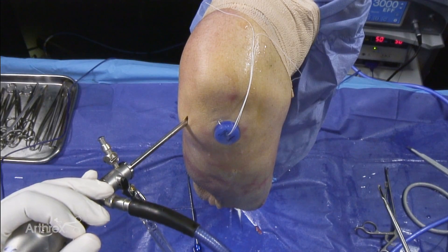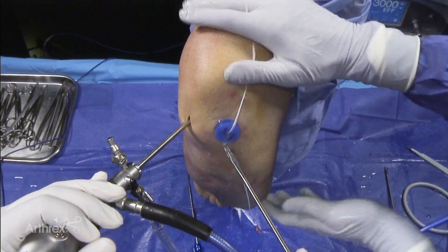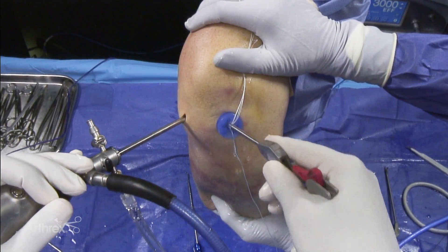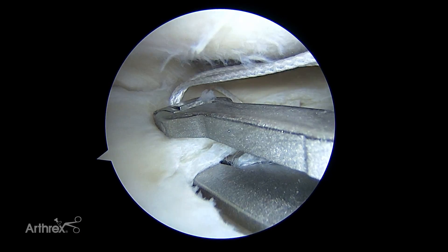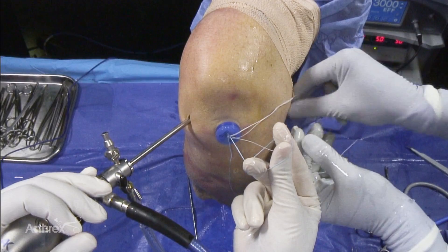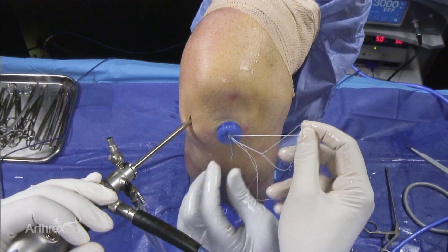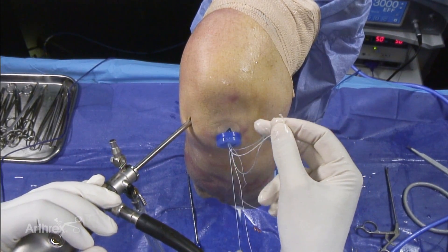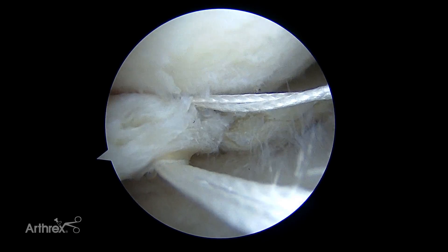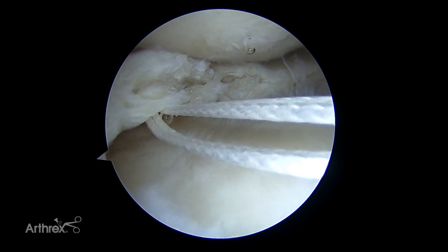Now we're going to pass an O fiber link and pass the loop down through the meniscus. We're going to take the loop from the O fiber wire and pull that in here — just using that as a shuttle. Now we have the loop and the stitches on the bottom of the meniscus.